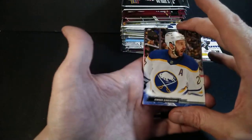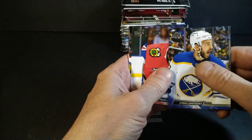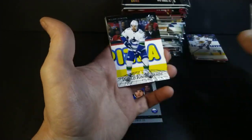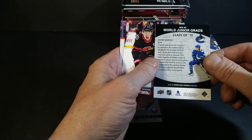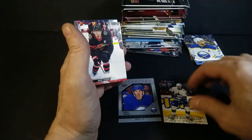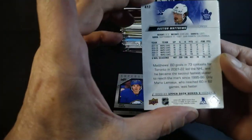Pack number two, Series 2, 22-23. Georgiev, Kaleb Jones, K'Andre Miller — got a World Junior Grads. Quinn Hughes — it's the newer, well re-brought-back insert from 14-15 or 04-05, I don't remember. They're all blended in there, it's an old Upper Deck insert set bringing it back. Chuck, Mark Scheifele, David Deven Tavis, Austin Matthews.